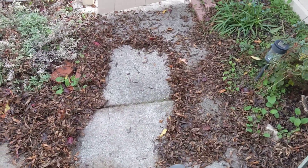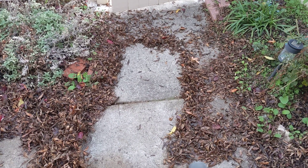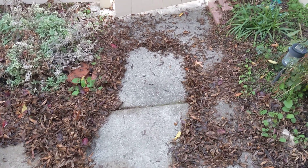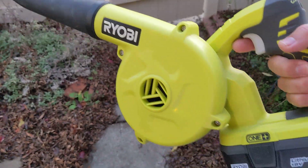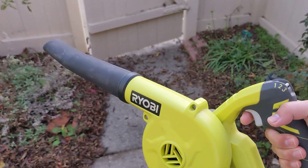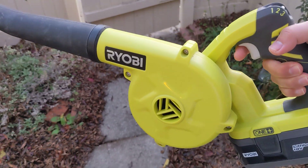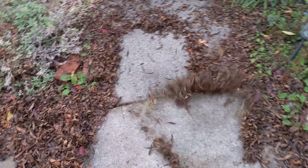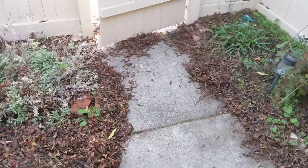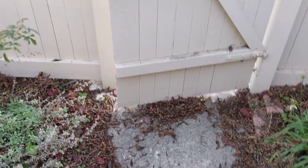You don't need a big blower just for cleaning up a small yard. This is way easier to carry around and operate. I would actually recommend this — it's easy to store and doesn't take up a lot of space. Really easy to use.